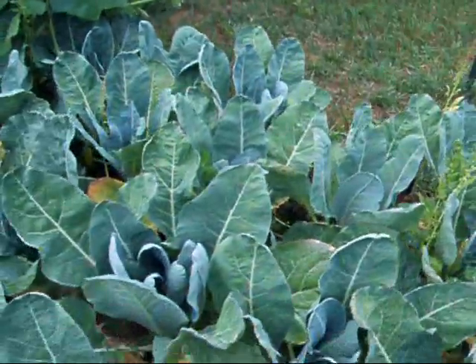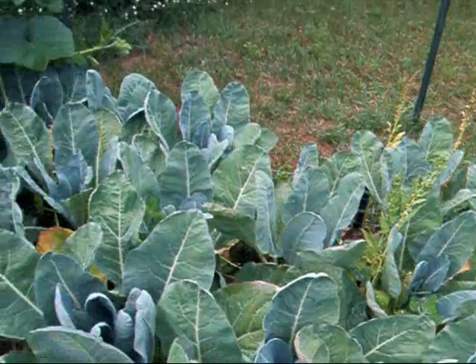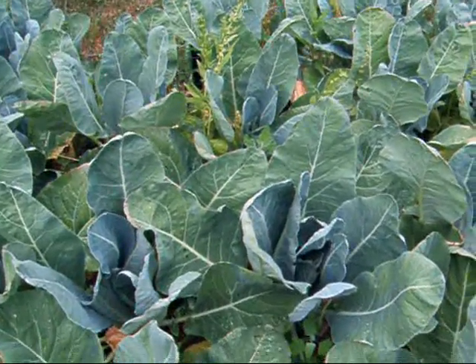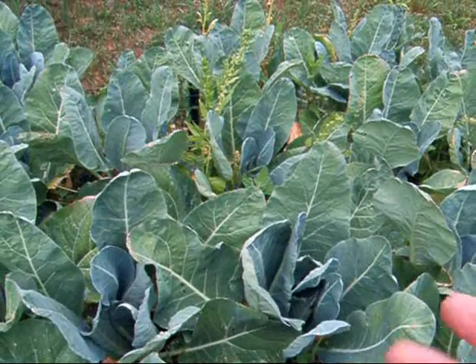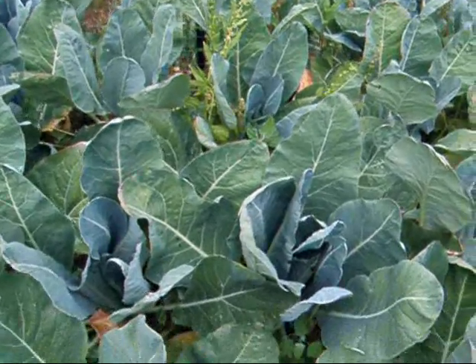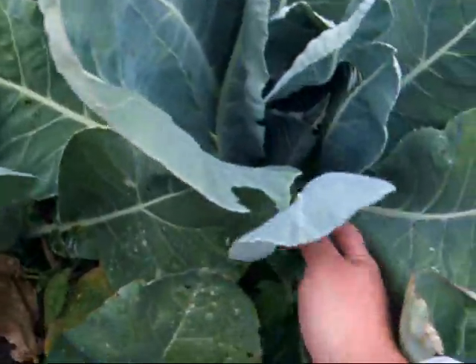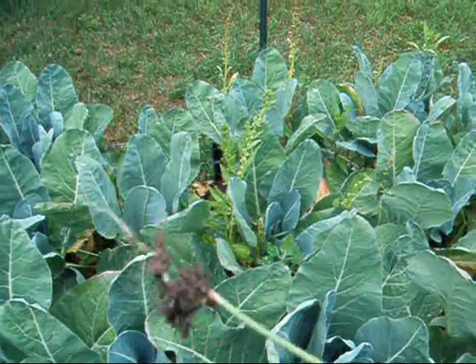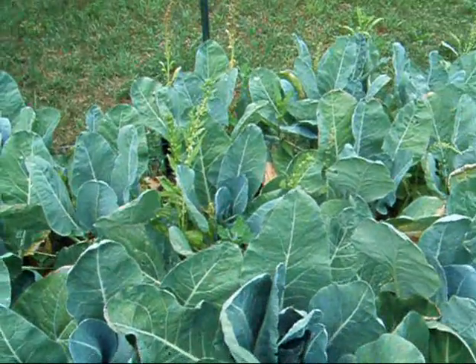One thing I want to point out using this lasagna garden as an example — when you want to pull a weed, because the layers are so nice and loose, the weeds can't get a good foothold. I see one right here and it takes just nothing to pull a weed out and you get the roots and all. So it's really easy weeding in this layered system.